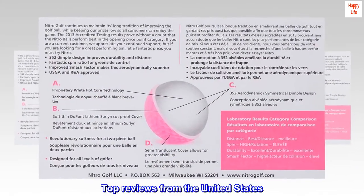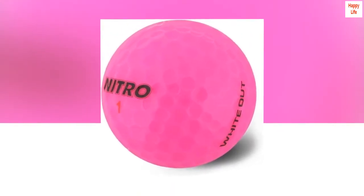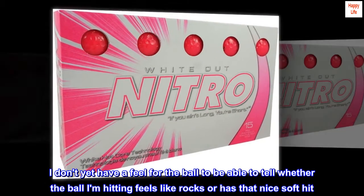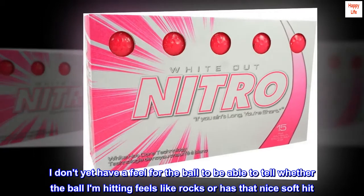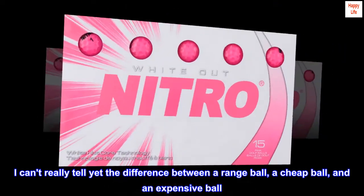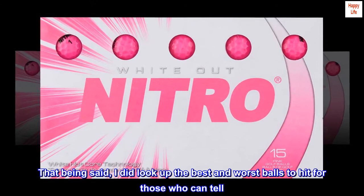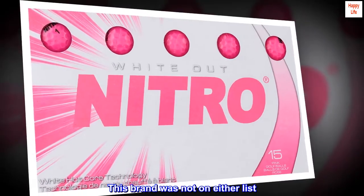Top reviews from the United States. Perfect for beginner. I am a beginner. I don't yet have a feel for the ball to tell whether the ball I am hitting feels like rocks or has that nice soft hit. I can't really tell yet the difference between a range ball, a cheap ball, and an expensive ball. That being said, I did look up the best and worst balls to hit for those who can tell. This brand was not on either list.